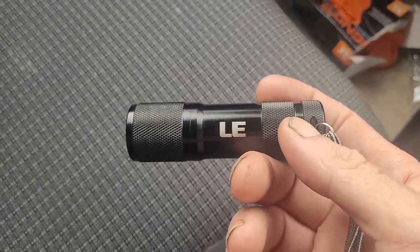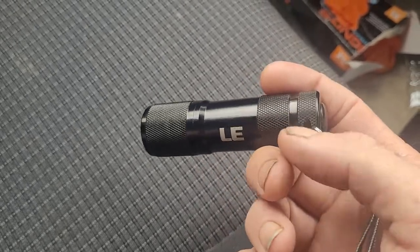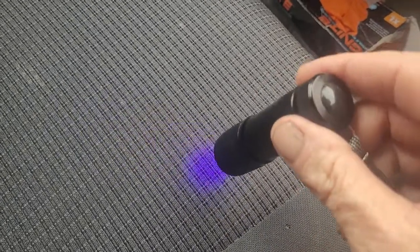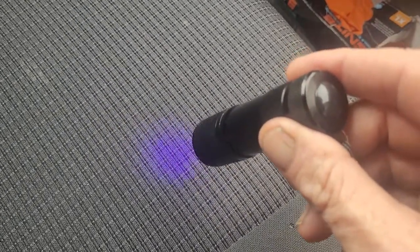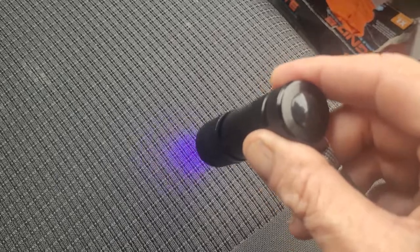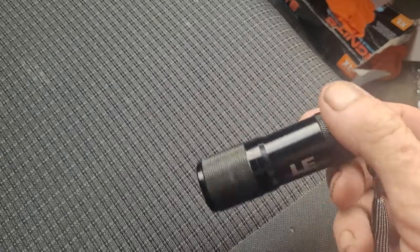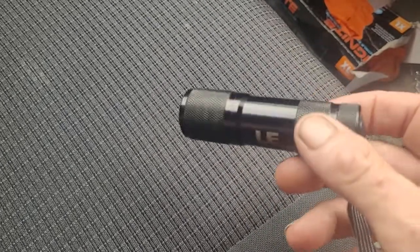I don't know how well it would get on if you were doing windscreen repairs day in and day out, but I basically had the mirror on the inside, put the lamp on the repaired area and just done that for a minute or so, put the pit filler on top, done that and then it was all done.